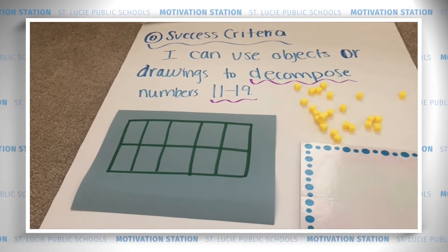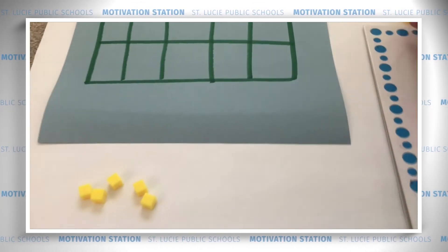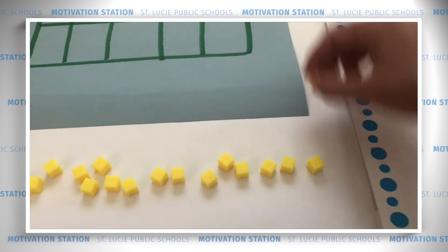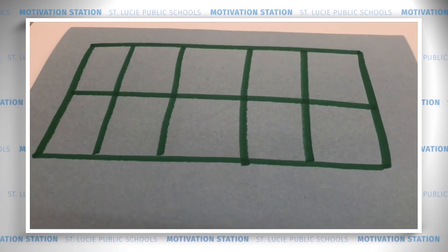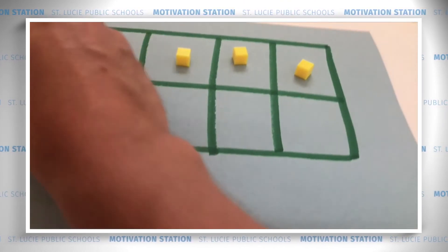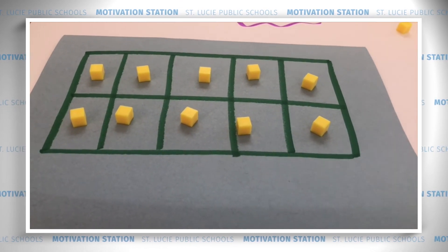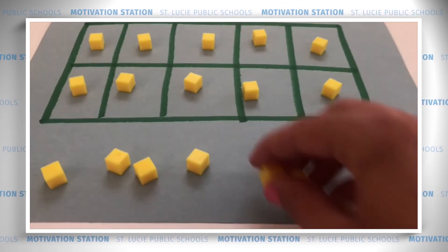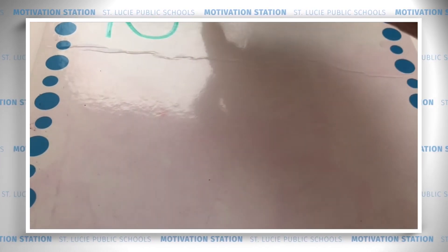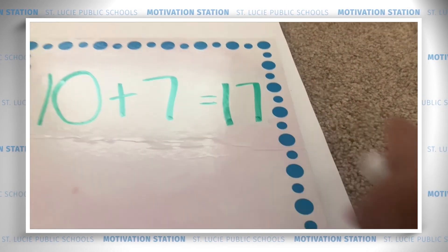Let's keep working — we're going to build a big number this time. We're going to build 17. That's a pretty big teen number. Let's count out 17 counters: 1, 2, 3, 4, 5, 6, 7, 8, 9, 10, 11, 12, 13, 14, 15, 16, 17. Wow! So we're going to fill up our tens frame. How many counters is it going to take? You're right — 10. I know if I fill up my tens frame I'm going to have 10 counters. So here I have a 10. Now let's count out our extra ones: 1, 2, 3, 4, 5, 6, 7. So I have one group of 10 and seven ones. Let's write that as an equation: 10 plus 7 equals 17. One 10 plus seven ones equals 17. Wow, great job.